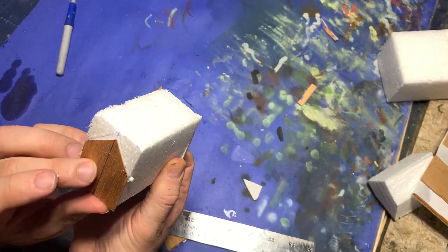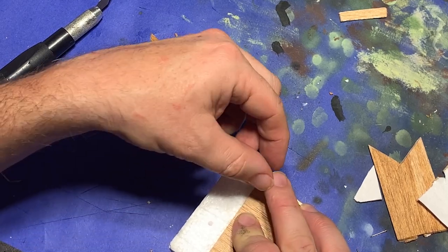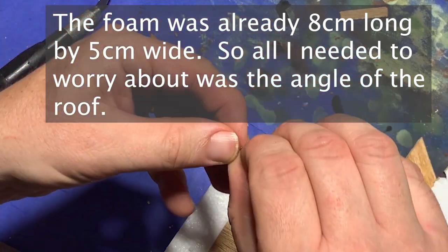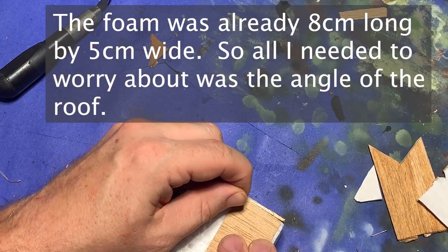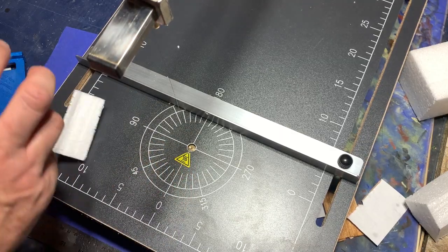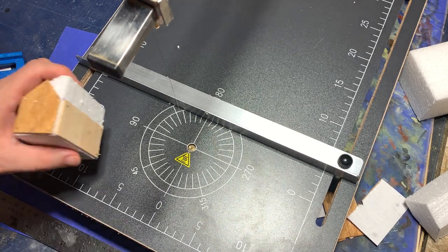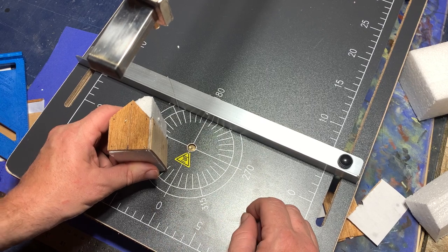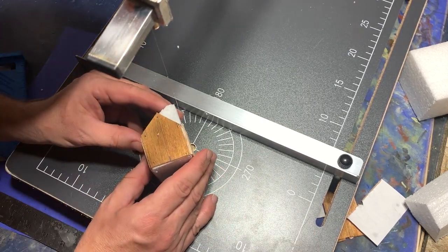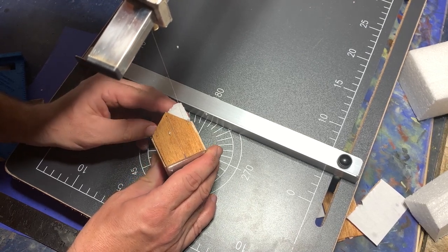Once I had these cut out, I took some pins and put them right through the balsa wood, pinning them to a block of styrofoam — just a block of extra styrofoam I had around. Then I took the piece of styrofoam to my hot foam cutter and cut it to the shape required for the house itself. I used the components I had pinned to the front and back to mark exactly where the angles were for cutting the roof.